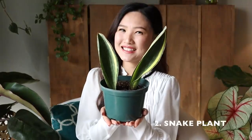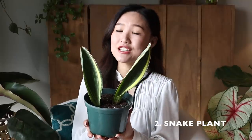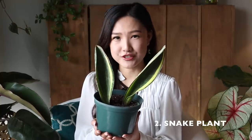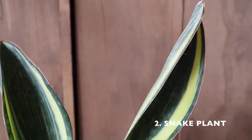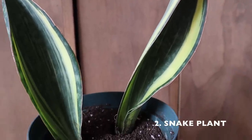The next plant I want to talk about — could you guess it? It's a snake plant, also called Sansevieria or mother-in-law's tongue. They are such easy growers and they also purify the air very, very efficiently. These guys truly thrive on neglect. It's perfect for frequent travelers who can't be home all the time or have to stay on the road for extended periods of time.